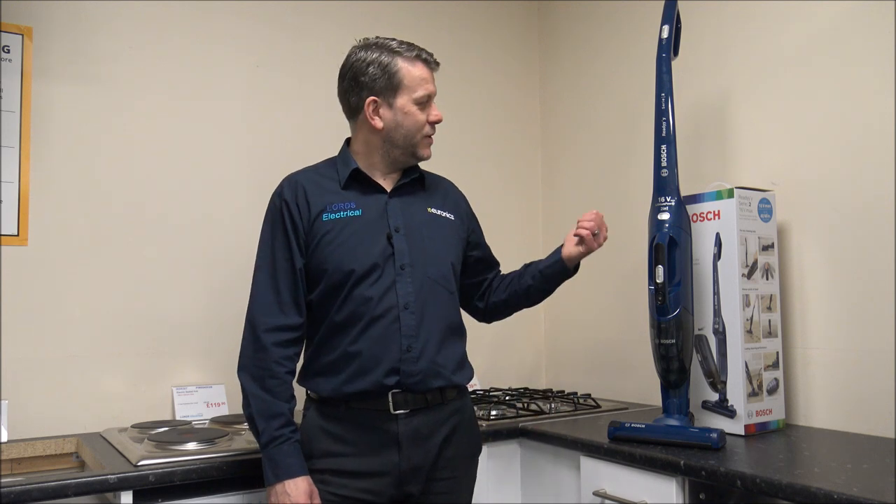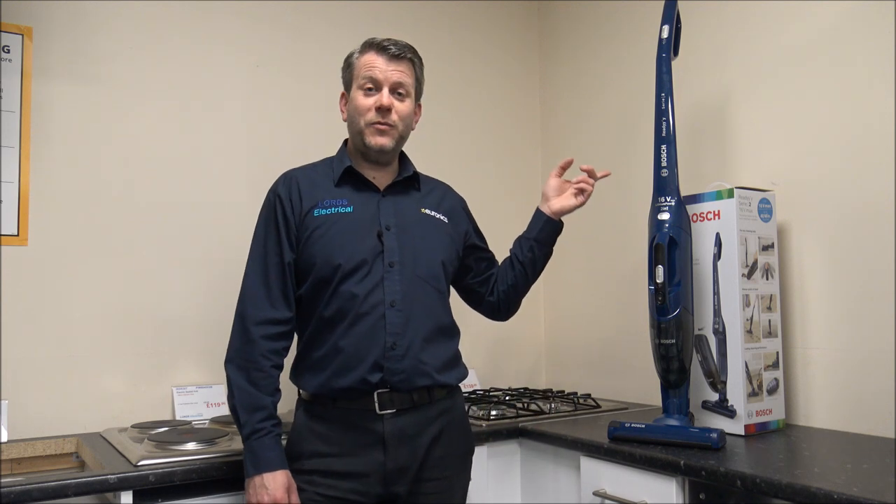If you are thinking of buying one of these models, I've provided a link below to show you where to get one at a competitive price. I hope you enjoyed this quick video on the Bosch BCHF216GB cordless vacuum cleaner. Please subscribe to my YouTube channel and leave any comments below — whether you liked it, if there's something I've missed, or if you have any questions. If you've got one of these models, or one of the Ready Range or Flexo models, let me know what you think — because some of the feedback we get we do send back to Bosch and it can help with future designs.